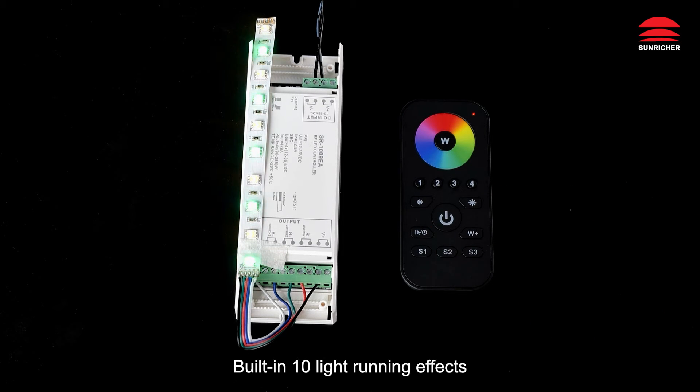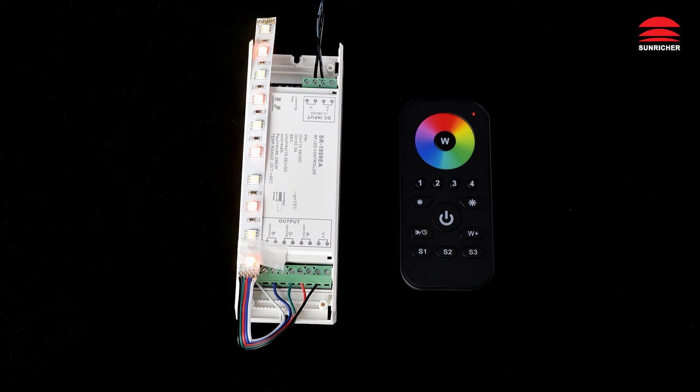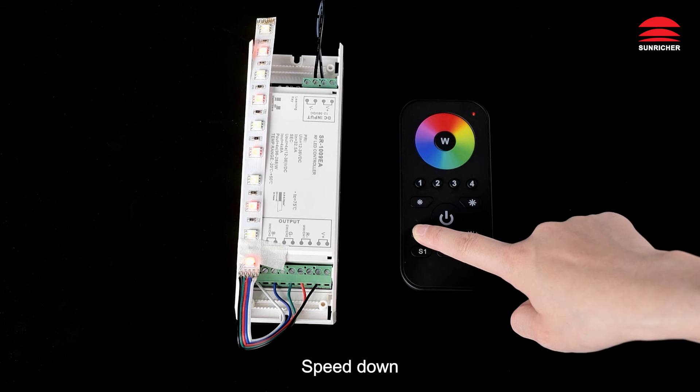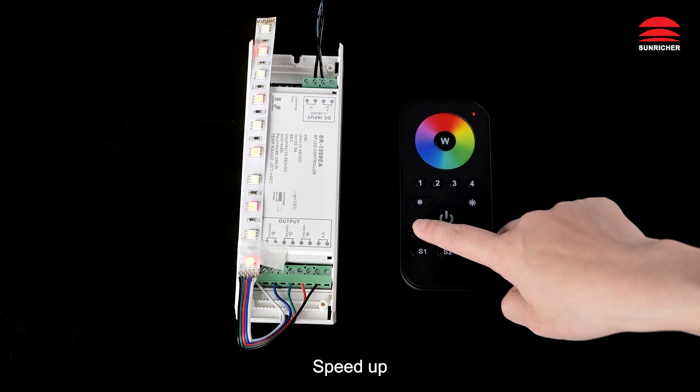Built-in 10 light running effects. Click to pause and play. Speed down or speed up.